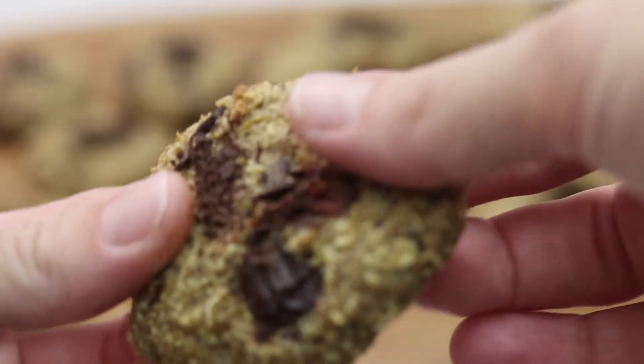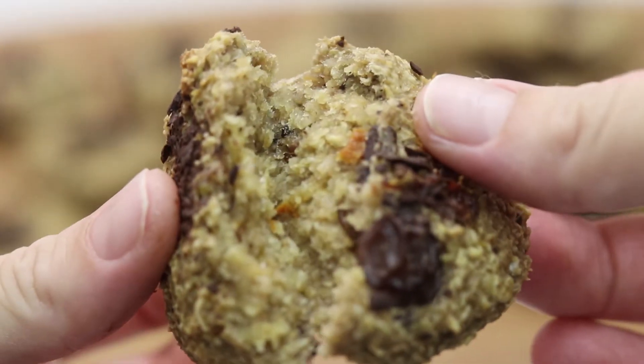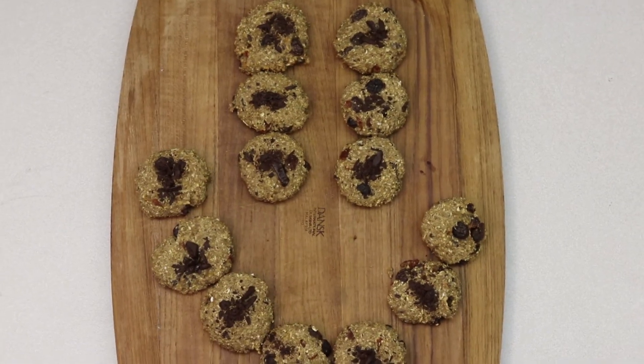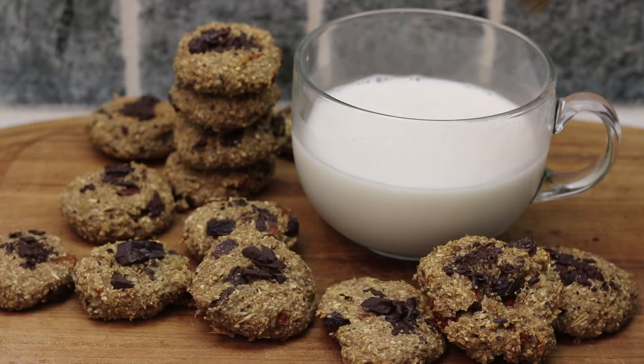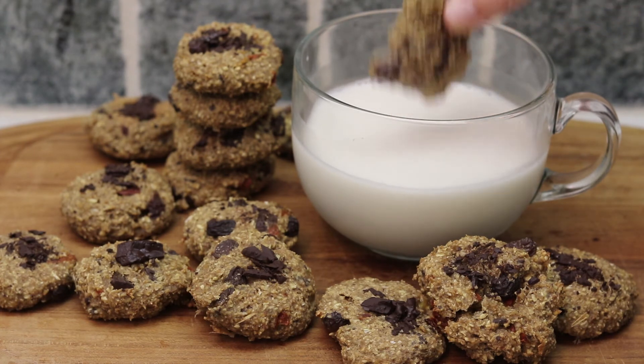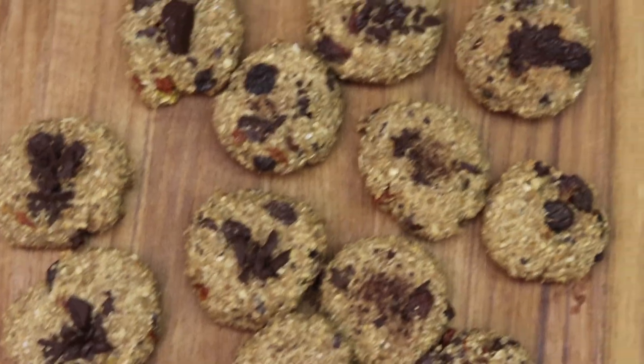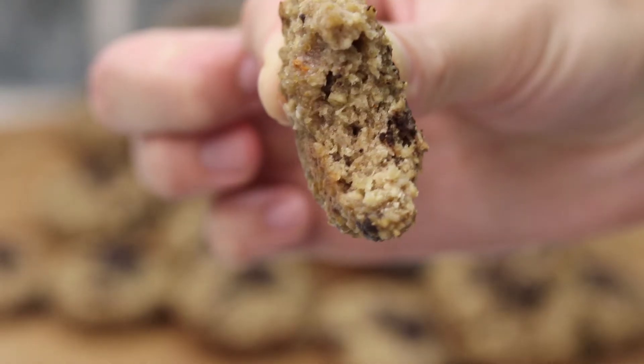How easy was that? They're soft, they're delicious, very easy to make — perfect as a snack or even for breakfast. I love to serve them with a homemade almond milk. I hope you'll give it a try and let me know what you think. Thank you for watching!